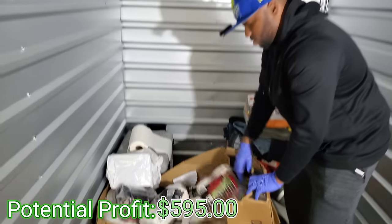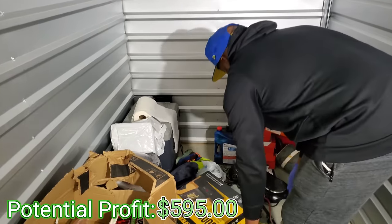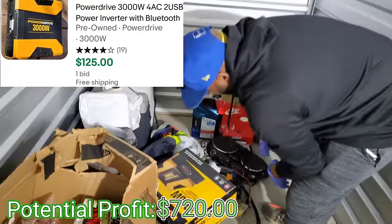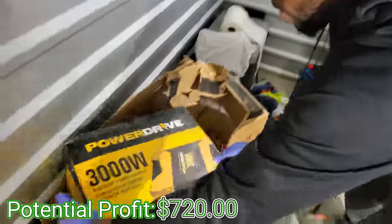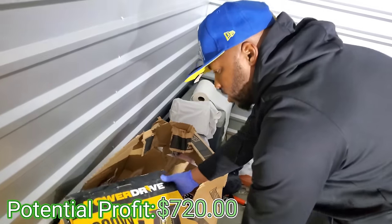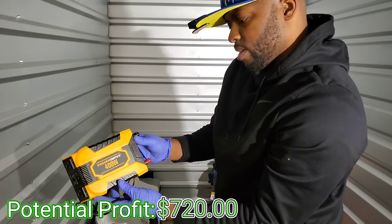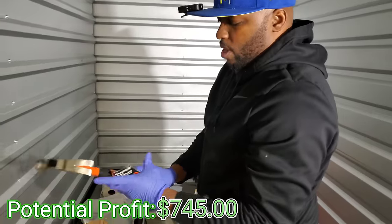More paper towels. What is this? We got some tools — Power Drive, oh Power Drive 3000W Bluetooth. Look guys, this is a Bluetooth power inverter — it's pretty heavy, it might be worth some money. Here's another Power Drive — this is 400W. He definitely did construction.